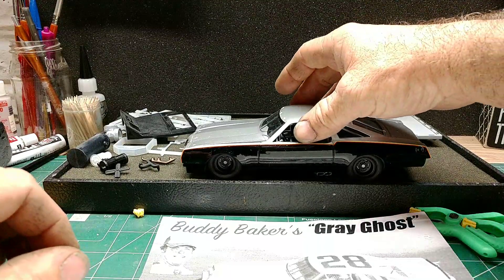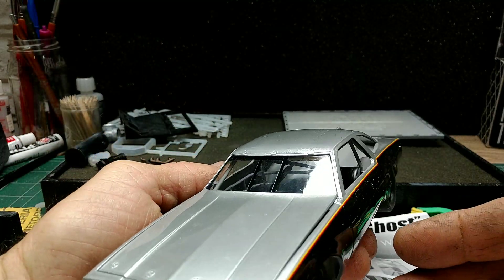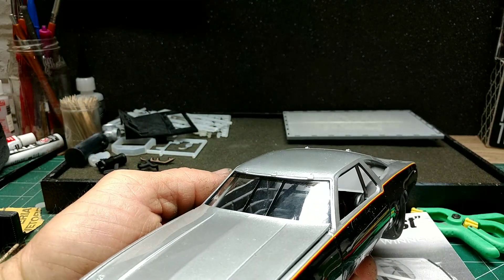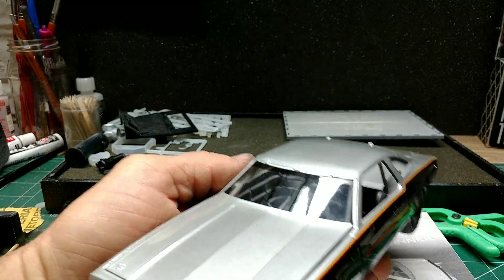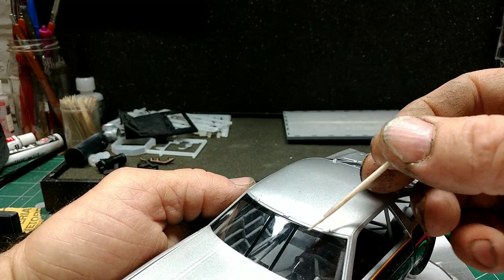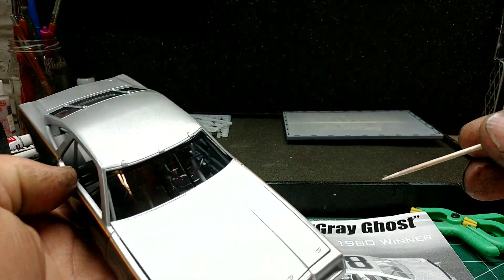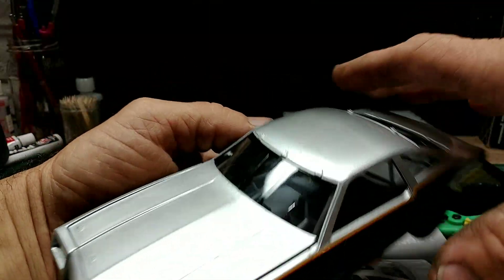So I put the glass in. I painted the bracing black — sorry about the glare — and I tried to do a shadow tint across the top. I really can't see it, but anyways, the glass is installed.